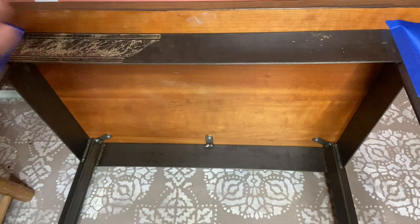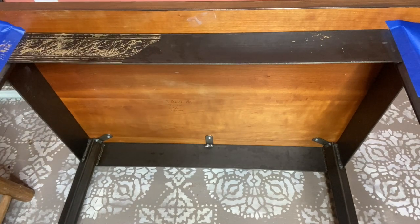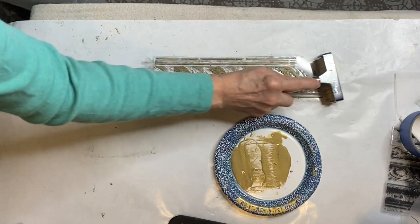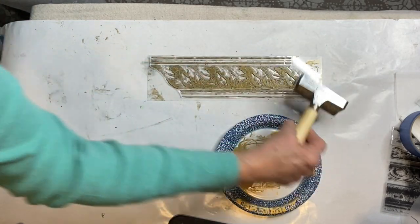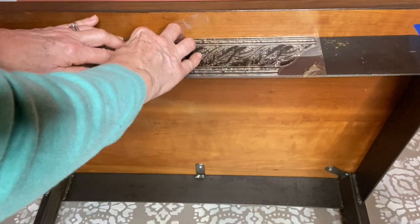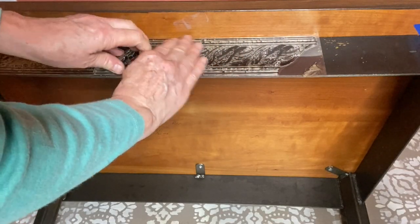To purchase the DIY paint patinas and IOD transfers and stamps, contact your local DIY paint retailer and IOD stockist, or visit my website fruitfullifestudio.com. Here I am using an IOD brayer to roll on the Golden Ticket patina so that I can stamp it onto the table.